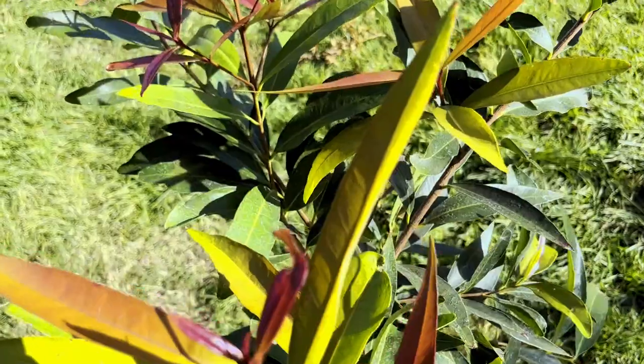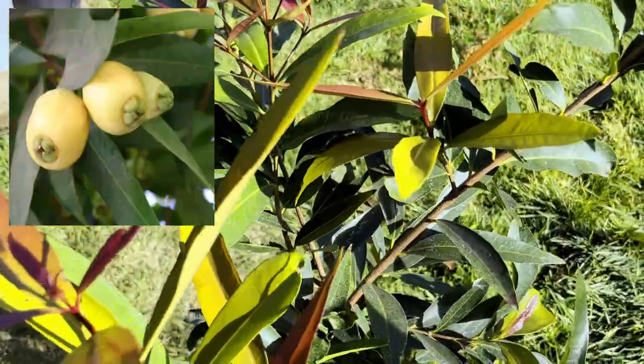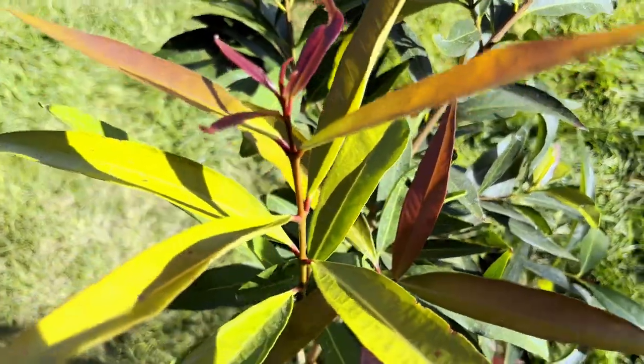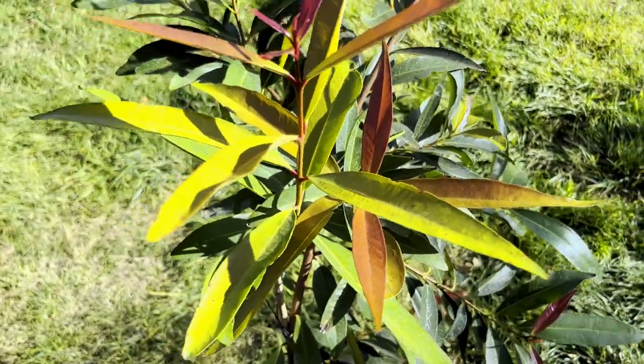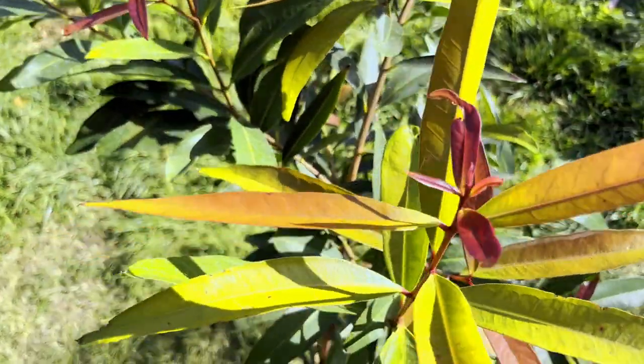The fruit on these guys are pretty small, around a golf ball size. They might have one to three seeds in them. The fruit has a texture of an apple but it's got a flavor of a rose, so that's pretty interesting.